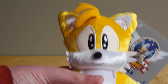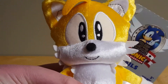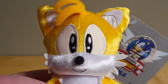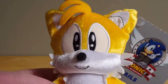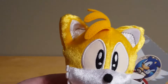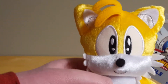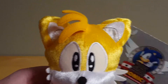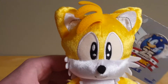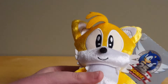To start off with Tails, I guess we'll start with the face, which looks pretty nice. The eyes are nicely embroidered, and I like that he has two shines, as opposed to the one shine in Sonic and Knuckles' eyes. I also like how the edges of Tails' eyes are embroidered — I think that's a nice detail. Although it wasn't seen on Sonic or Knuckles, it feels as though it only would've worked on Tails, so I'm glad they only did it on Tails.